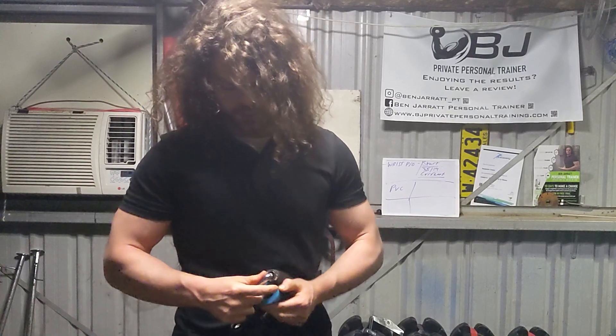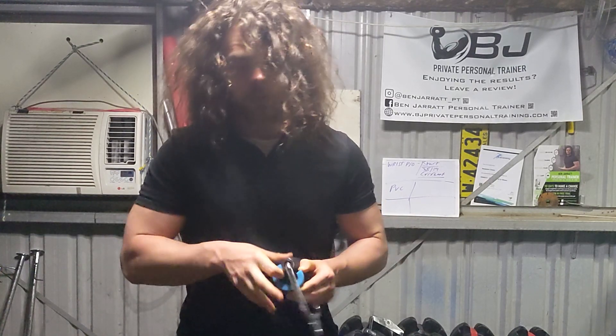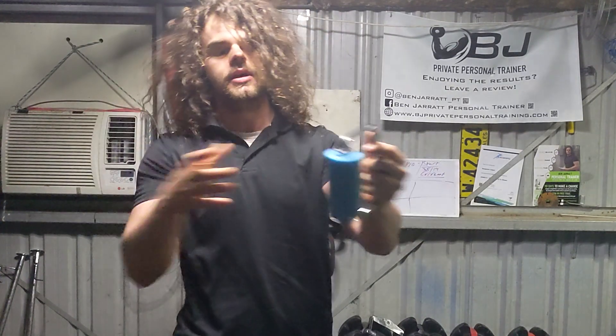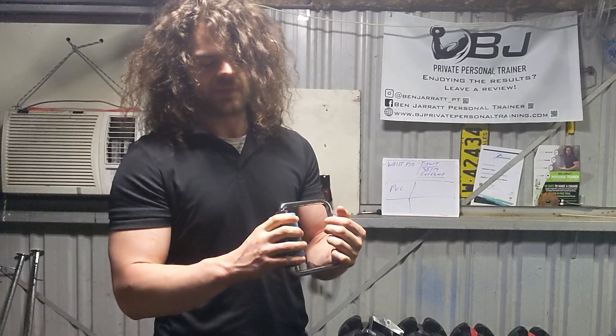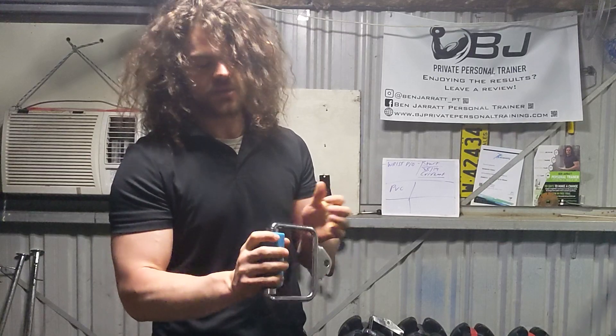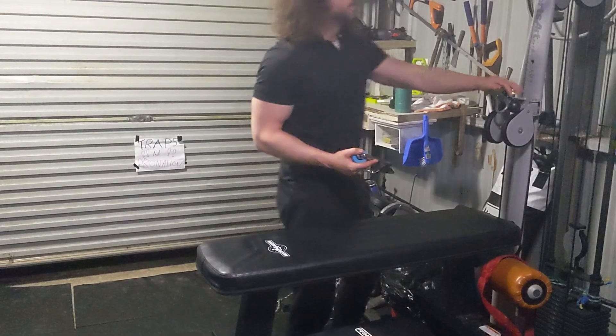You simply put a fat grip over the handle and now you have a rolling thunder handle because it rolls, it spins, and it's fat. It's roughly the same diameter as one of those grip handles — about an inch and a half, maybe inch and three quarters — and it functions almost exactly the same. I'll show you this next set.